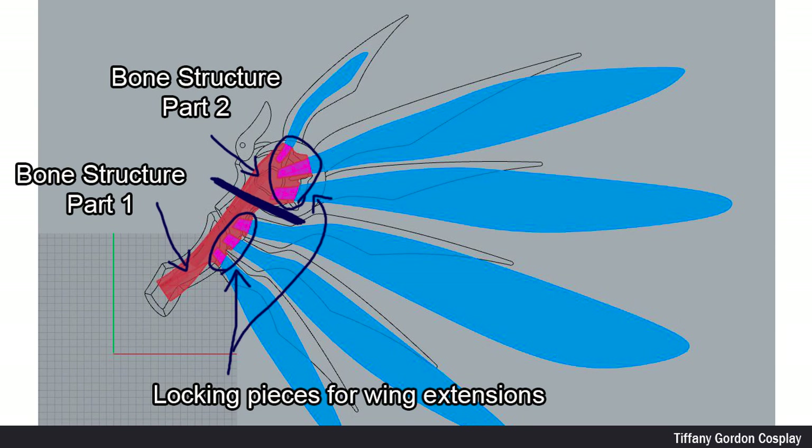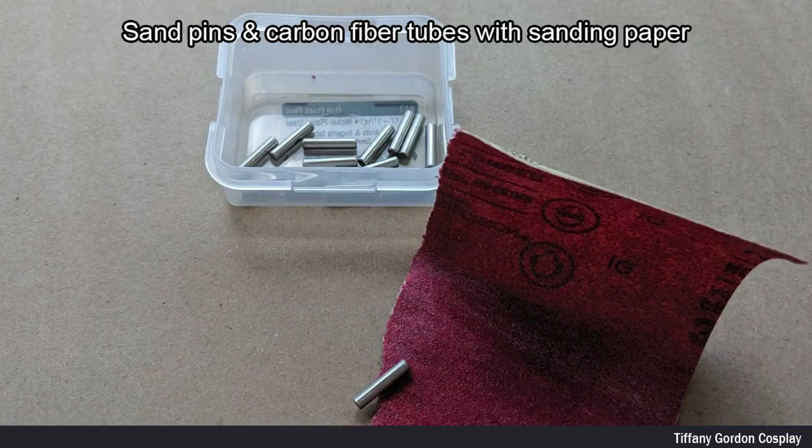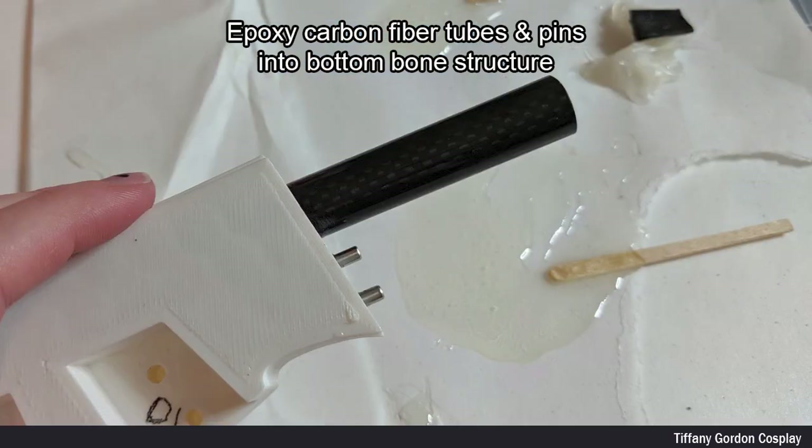Once I was done making all of the CAD, I 3D printed the bone structures in ABS filament on a Prusa i3 Mark 2.5 3D printer. While everything was printing, I sanded the metal pins as well as carbon fiber tubes with sandpaper. I then applied epoxy to the carbon fiber tubes and metal pins.